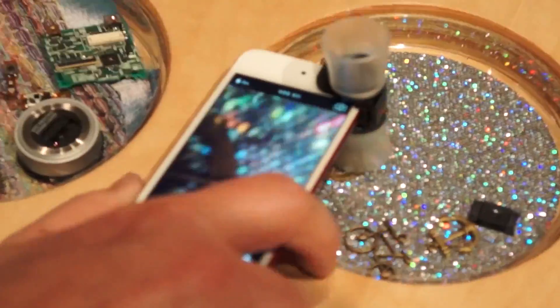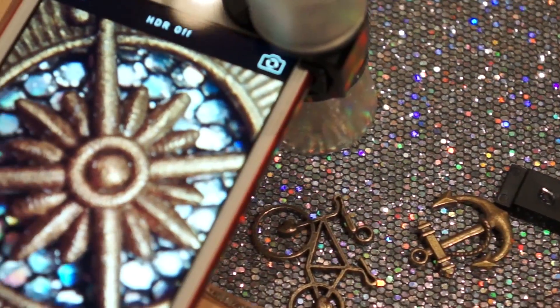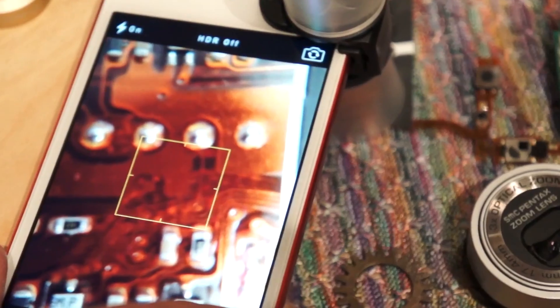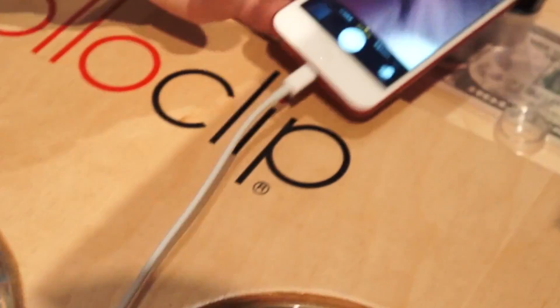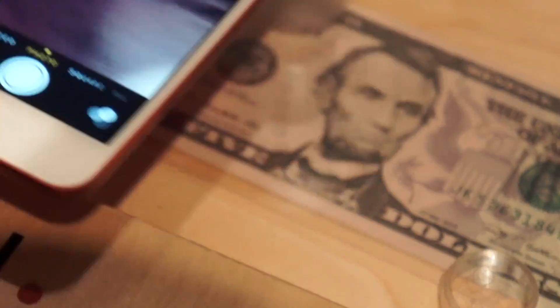We also have the 3-in-1 macro. This has hoods that set the focus distance automatically, so you just drop it on. You can see the detail — it zooms in a lot. You can practically see the nose on Lincoln.